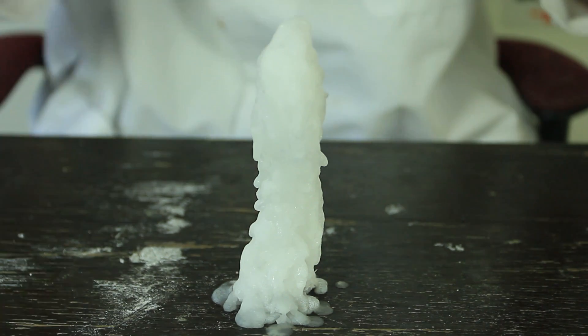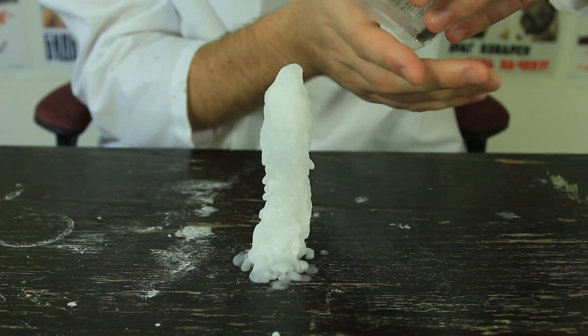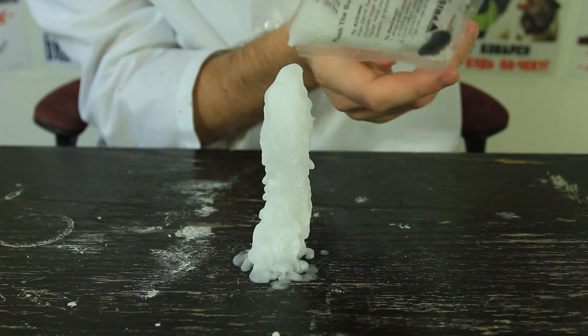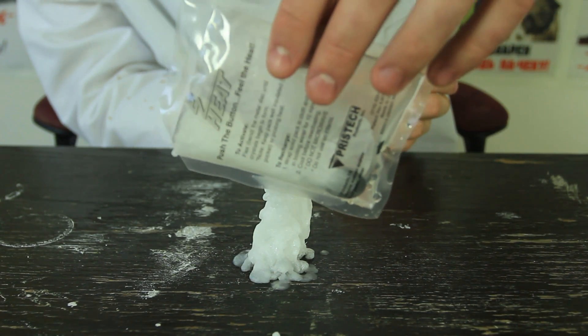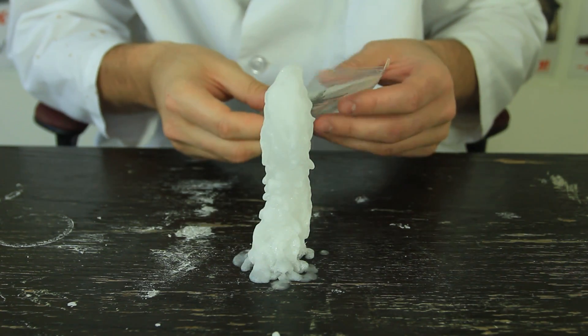I might have to adjust the camera because it doesn't fit anymore. Let's check it out. Oh, looks like it got on the package, inside the package, and the package gets crystallized. But how cool is that? Check this out.